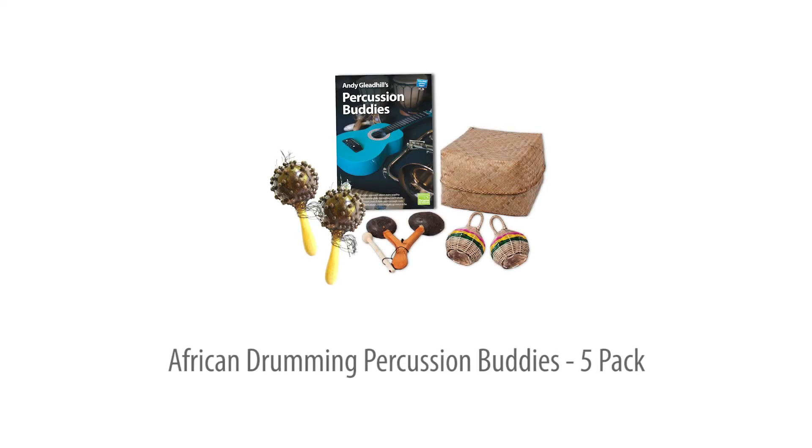The African Drumming Percussion Buddies 5-pack — the low cost way to add 5 more players to your drumming group or class, for all age groups.